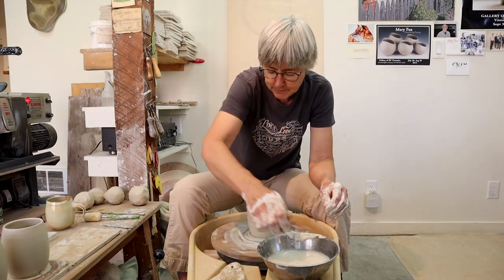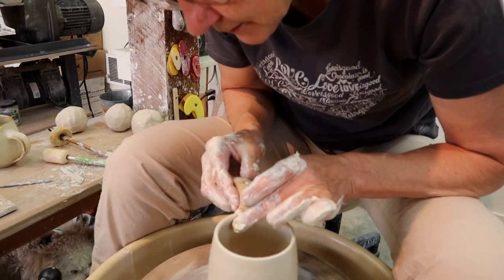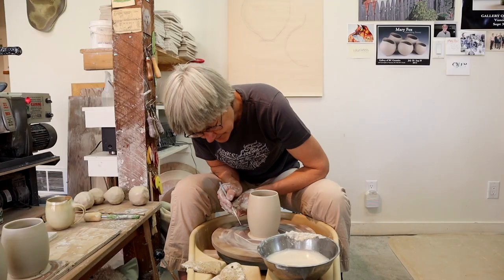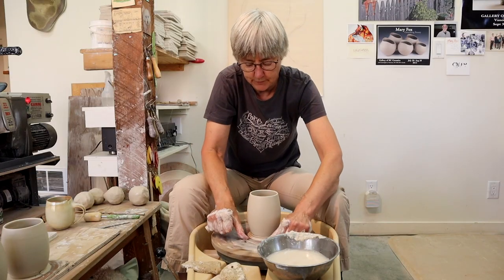And the last step — well, the second to last — make sure the rim is nice and smoothed over. Nobody likes a sharp rim. Then I'm going to take away a little bit of the clay at the bottom. This just saves me a little bit of time for the next stage, which is trimming the bottom of the pot.